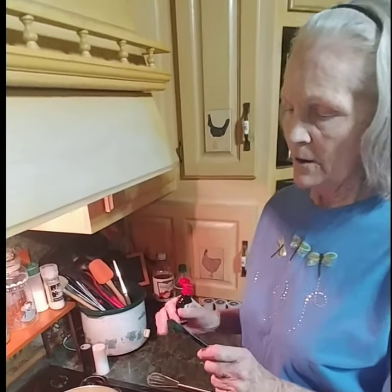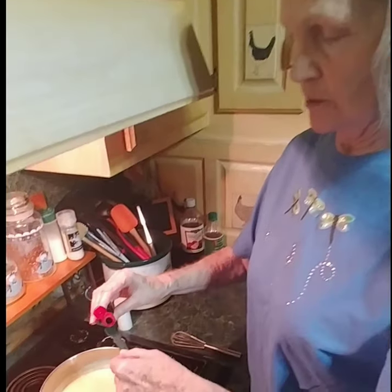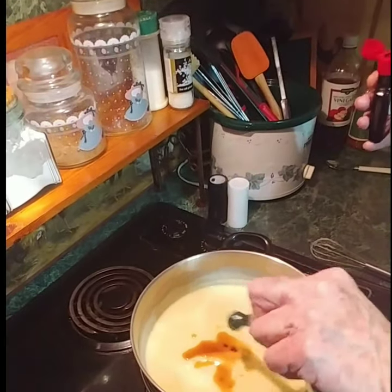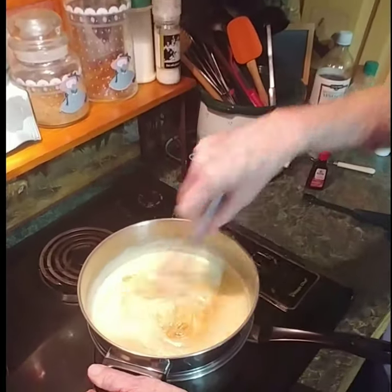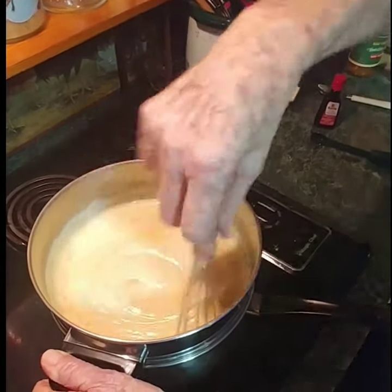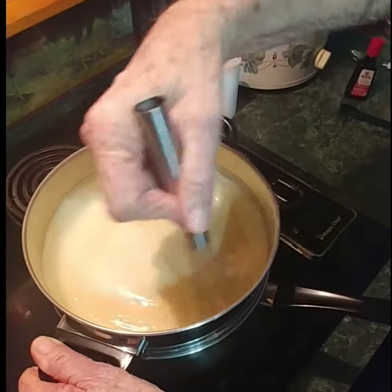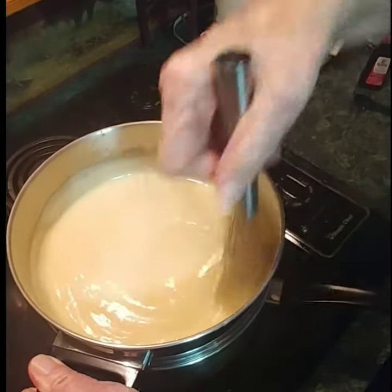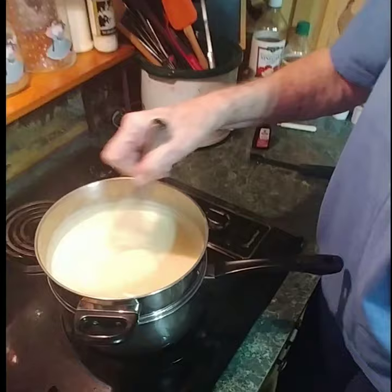Our filling for the banana pudding is done. I've removed it from the heat and I'm going to add a half a teaspoon of flavoring to it. Just pour it in like that and stir it up good. It doesn't take long to make this — you're just getting your stuff together and knowing what you're doing and why. Our next step is to take our bowl and line the bottom of it with vanilla wafers.